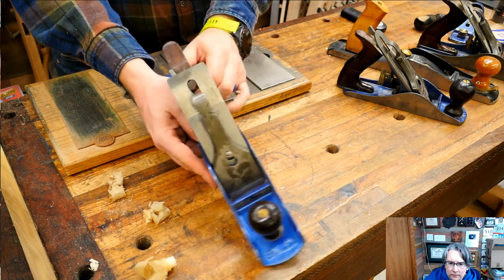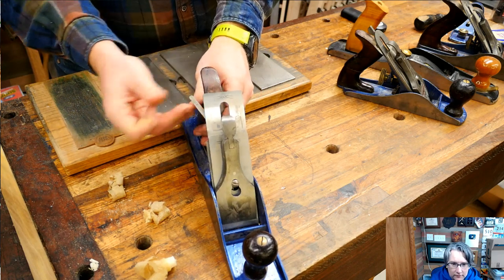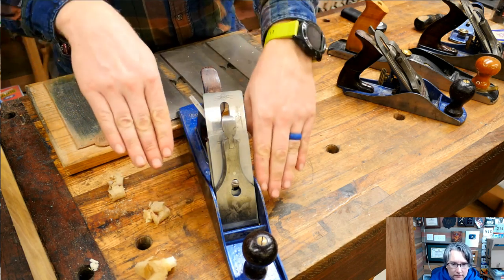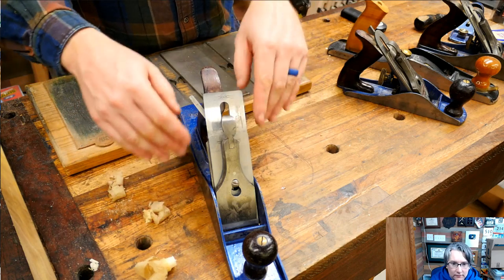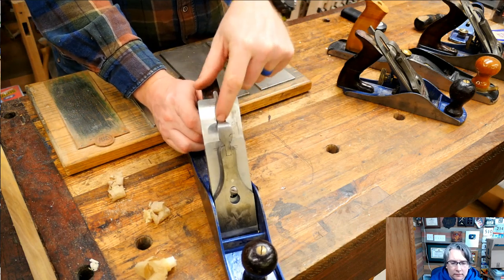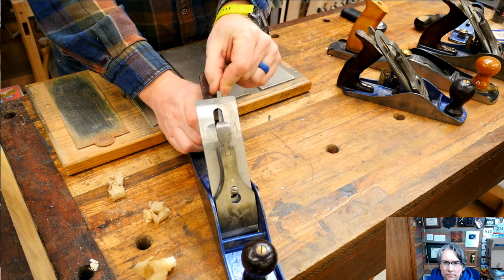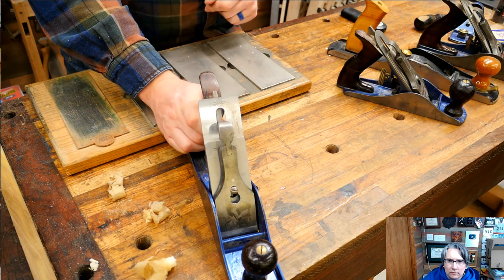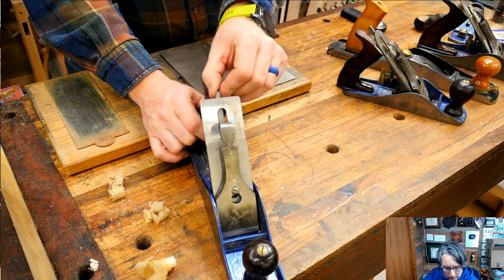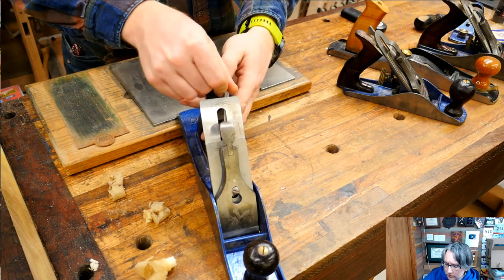On most planes, the lateral adjuster is going to be slightly off to one side or the other. If it's going all the way off to one side, it means you probably have your iron sharpened out of square — one side is farther down than the other. It is actually rather uncommon for the lateral adjuster to be dead in the center of the plane. So don't worry about that — I get questioned quite a bit: my lateral adjuster isn't right in the middle. Well, it really doesn't have to be.